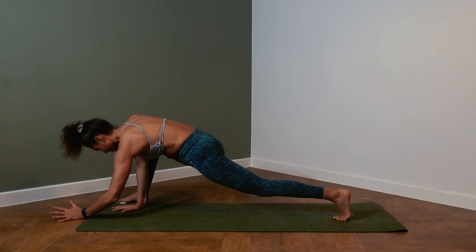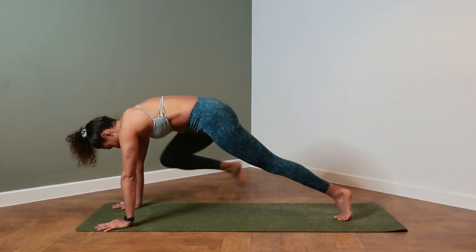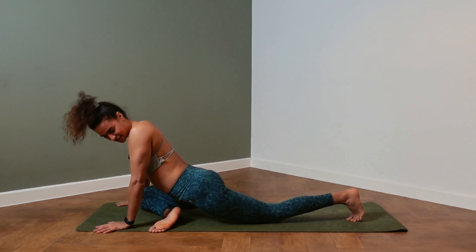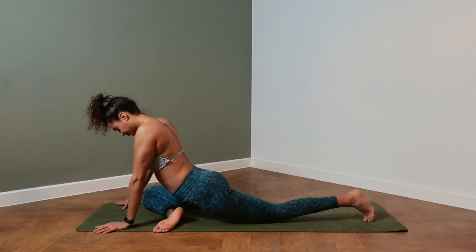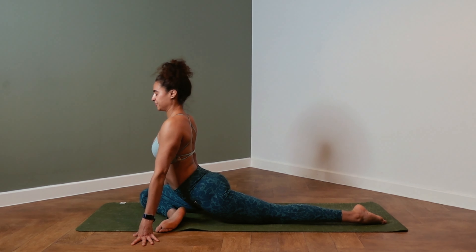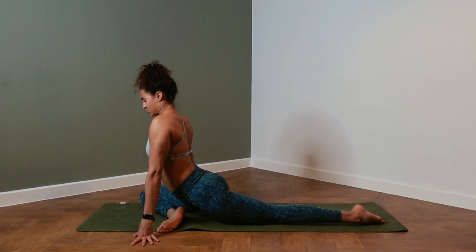Slowly on the exhale, coming back onto your hands, dropping the right knee behind the right wrist. Right leg to the left, flex the foot, and slide the left leg back — pigeon. Either you stay here and walk your hands back, pushing the weight towards the left leg.